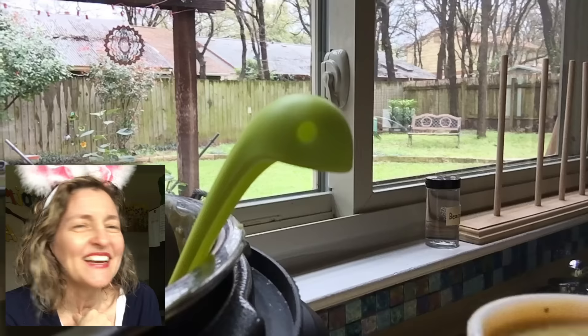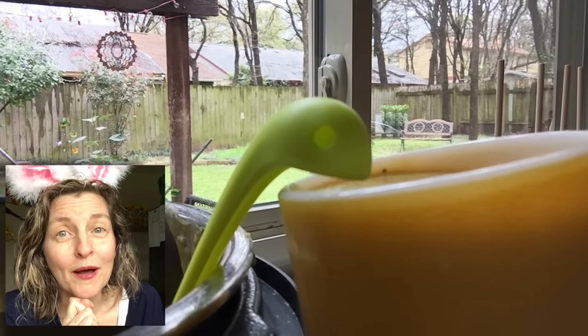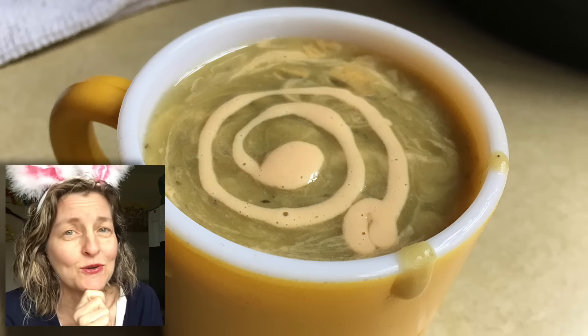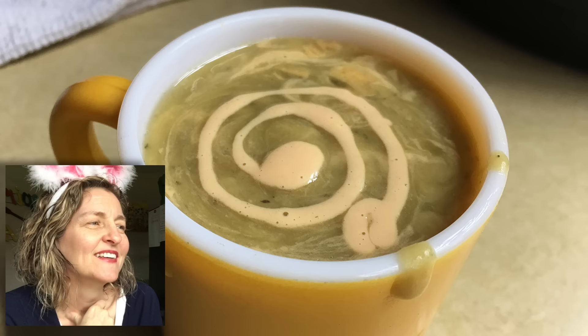There's a cup of soup — you like my little Loch Ness ladles? Affiliate link in the show-more box below. And I drizzled a little more smoky cheese sauce on top. Oh, so good!